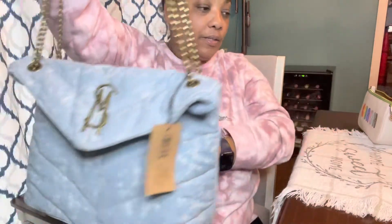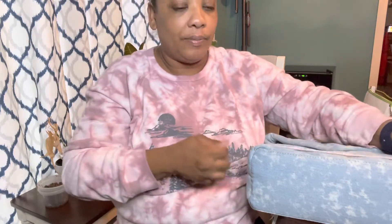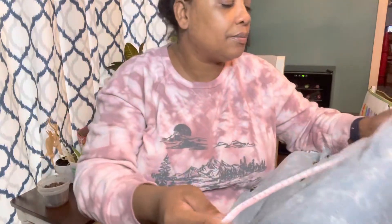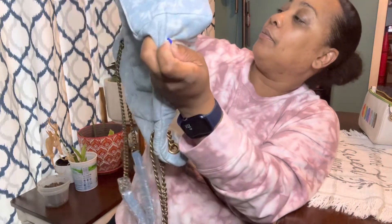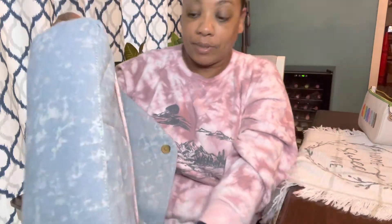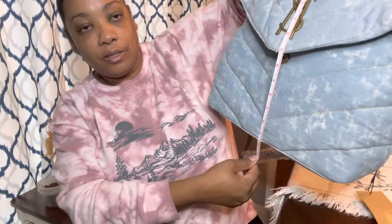Let me check the measurements. From one side to the other it's about 14 to 14 and a half, maybe 15 inches, so it's a pretty big bag — not as small as I thought it was going to be. And it's about 11 inches high.